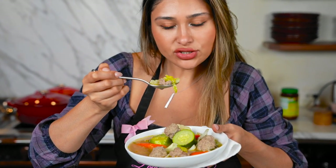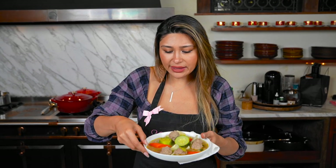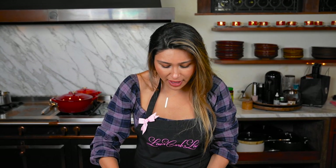Alright guys, we're going in for the taste test. My mom's really shy so she didn't want to do it with me. Amazing! This is one of my favorite caldos, one of my favorite soups. A caldo de albóndigas is perfect for the winter season because it's super hot. It's really filling, it's full of protein, and super nutritious.